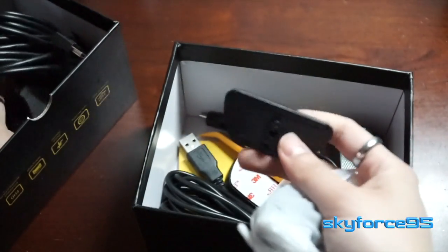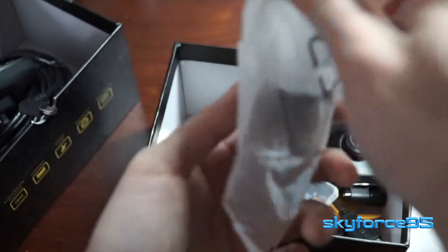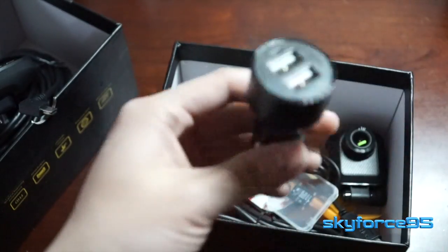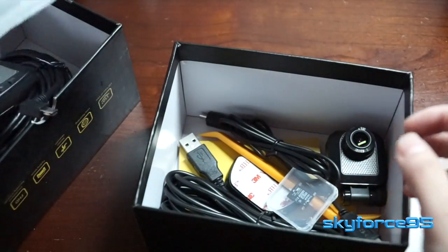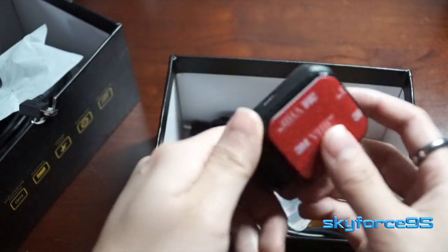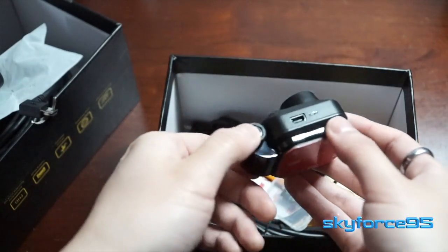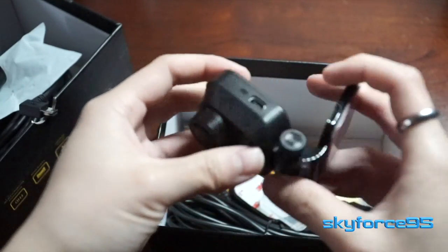Here you can see the actual sticky mount for the windshield for the front dash cam. And here we have the power adapter — your typical USB that you would plug into your car's cigarette auxiliary power jack.